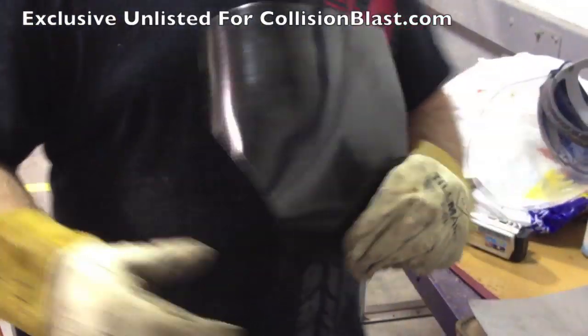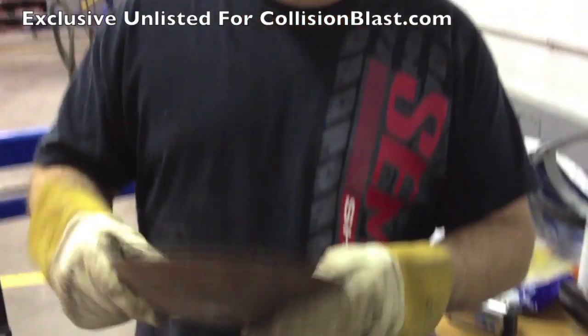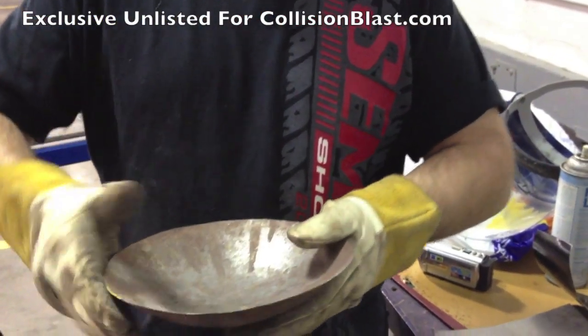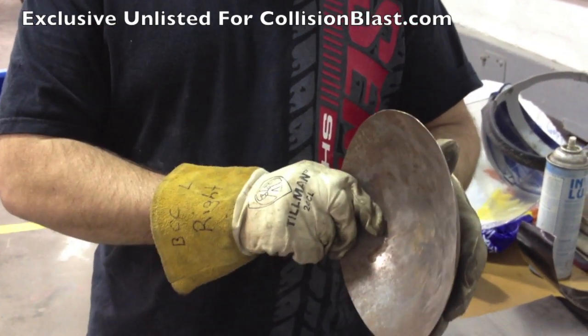You can start getting multiple curves going. Like a bowl — you're stretching that metal and continually stretching it to make shapes like this. A headlight bucket or something like that. There are a lot of different uses you could use for this.